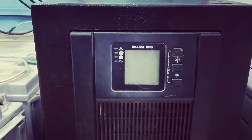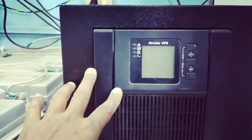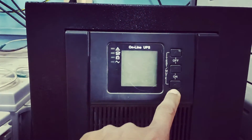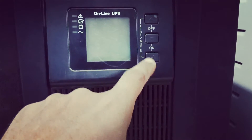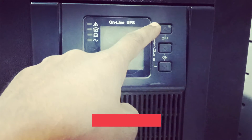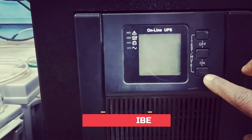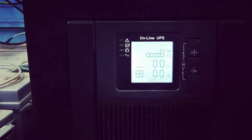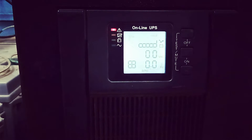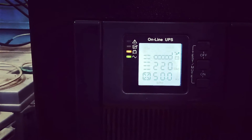Now to power on this type of online UPS, you have to first press the on button. The bottom one is the on button, the middle one is the common button, and the top one is the off button. To power on, you just need to press the on and middle button together at the same time. You will then see your voltage or hertz output.